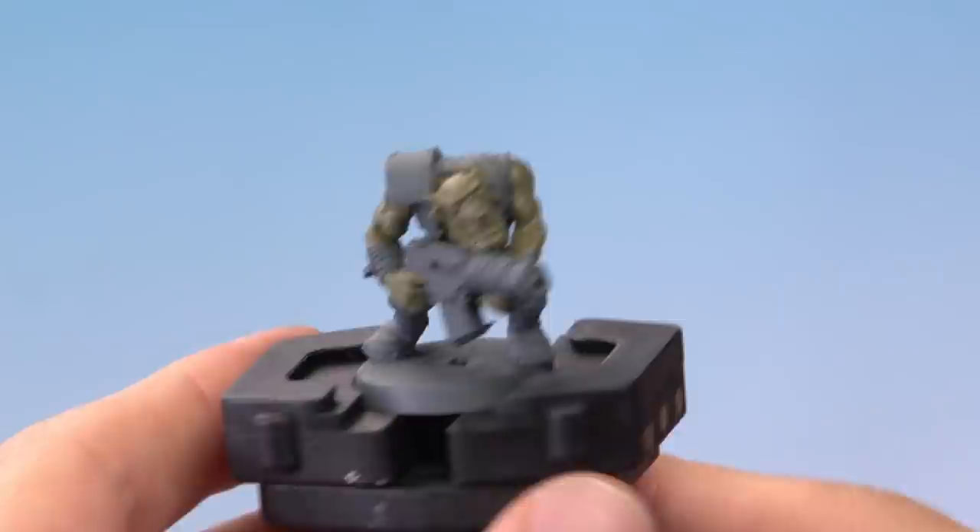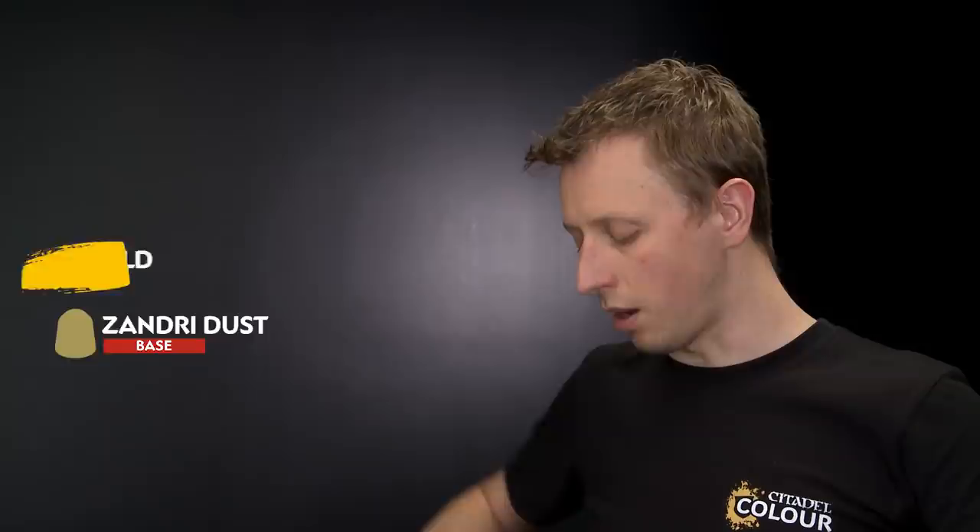Once you've finished base coating the skin, you're ready to move on to applying the remaining base colours onto the miniature using the same method. First of all we need Abaddon Black for the black armour and other details, then we'll move on to Rhinox Hide to base coat all the brown leather details. After that we're ready for the metallic details — first Lead Belcher, then Balthasar Gold to break up the larger areas of silver. Finally we need Zandri Dust to paint in the bone details, the most obvious of which is the teeth.